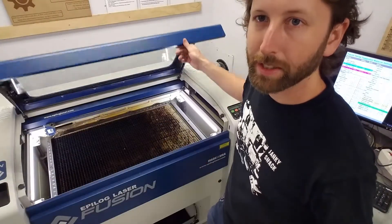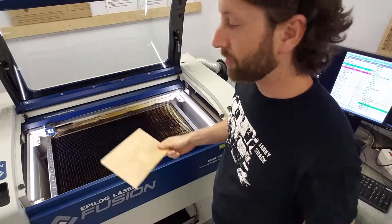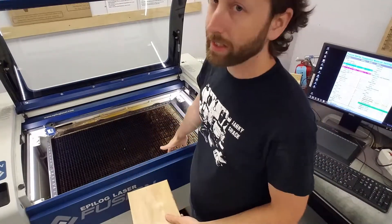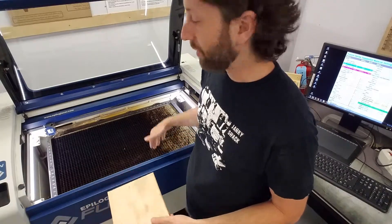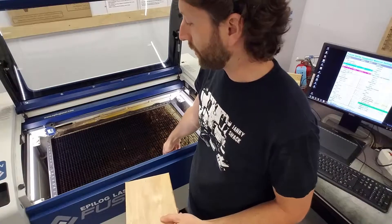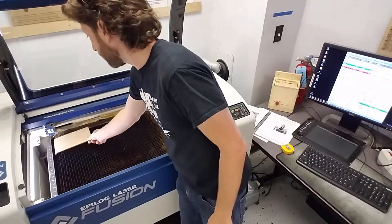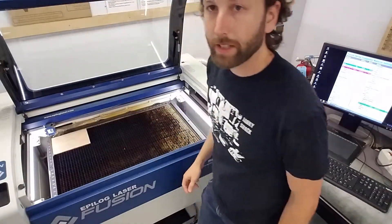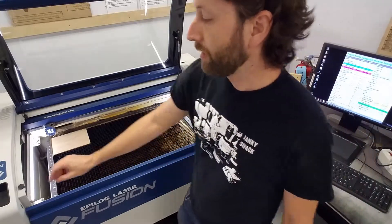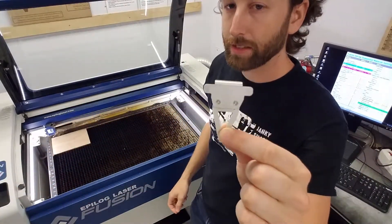Go ahead and open the top. I'm just going to put this sample piece of wood in here to demonstrate. This is the cutting vector grid — if you're going to do anything other than engraving, where you're actually going to cut through the material, you need to make sure this is on the bed. Go ahead and put your material up in the top corner. Over here is where the focusing tool is stored.